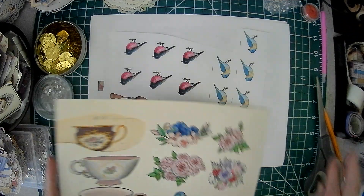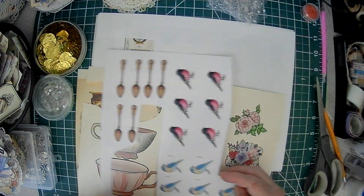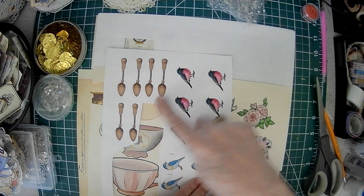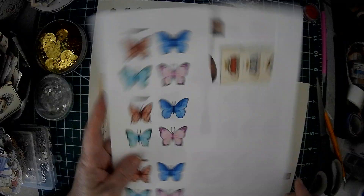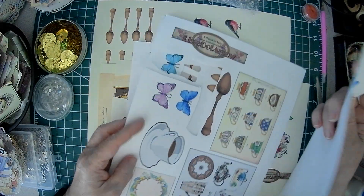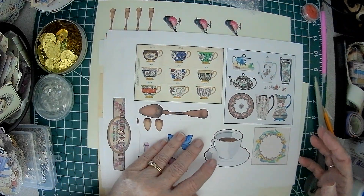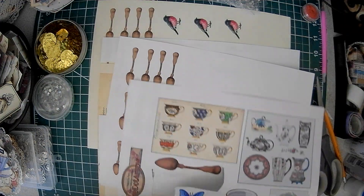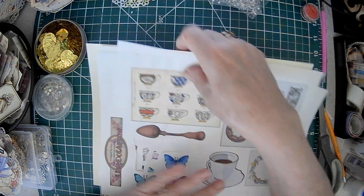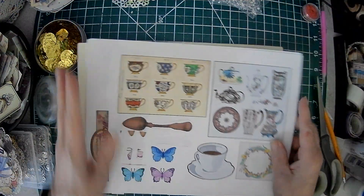I took the birds and shrunk them down and printed them off, as well as some spoons that were on one of the pages and the butterflies. I just put these in my program and duplicated them so that I had some to cut out as smaller images. And I'll show you what I came up with.